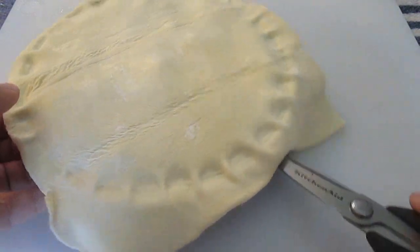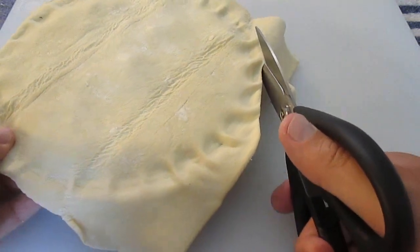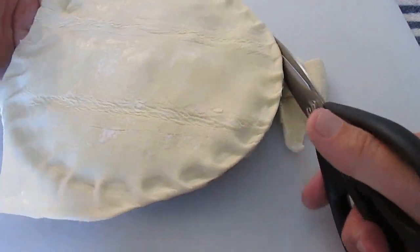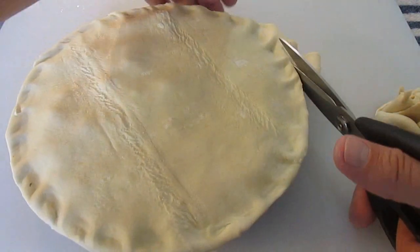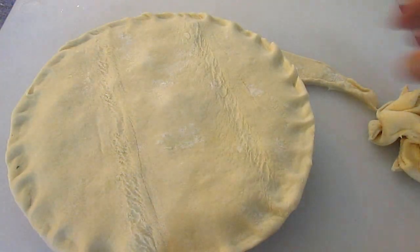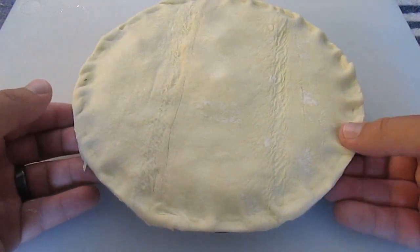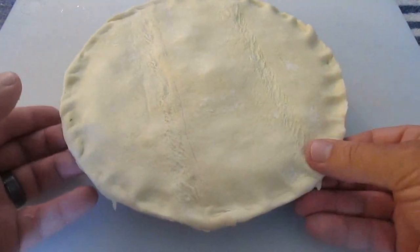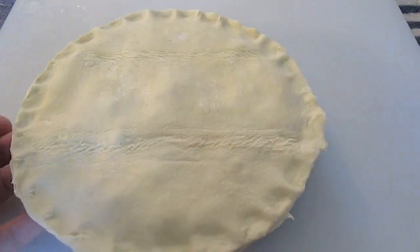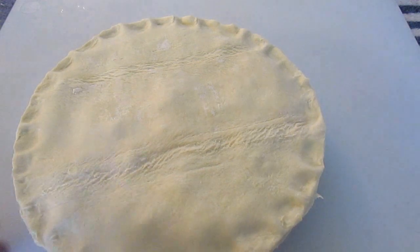Again, just come back with the scissors and trim the edge of that pie tin all the way around, separating the dough. Once you've got that finished, all you've got to do is double check it, make sure you've got a good squeeze all the way around the outside. I've got a little edge I want to trim off — just make that perfect round pie.